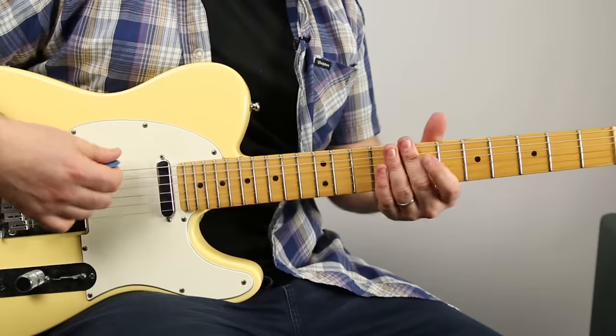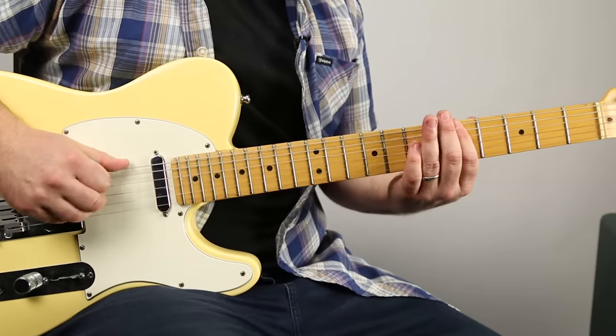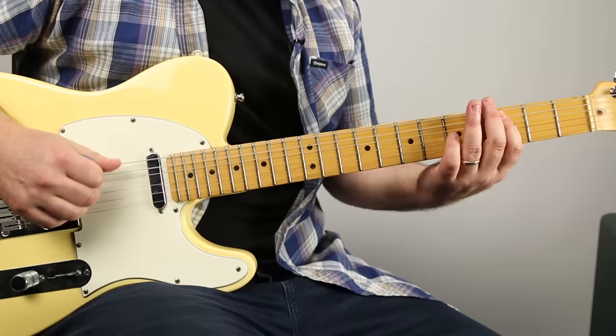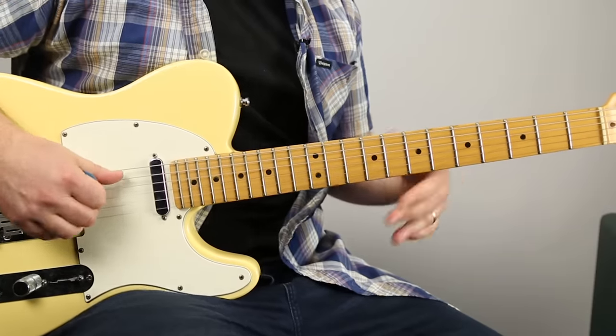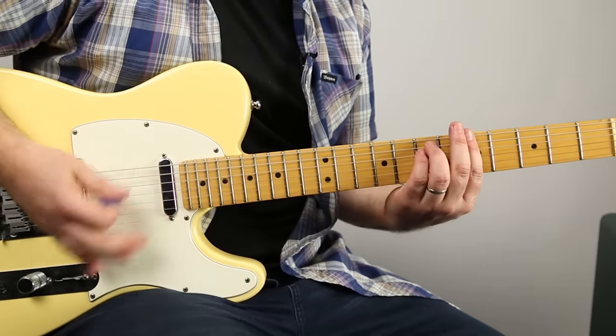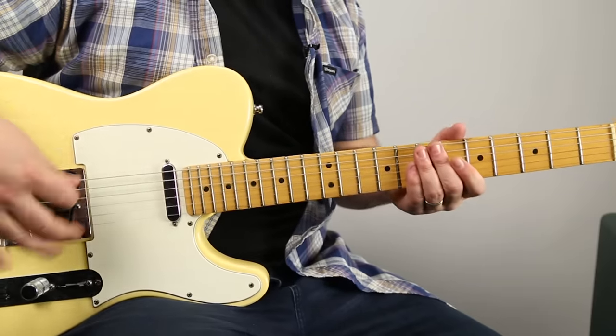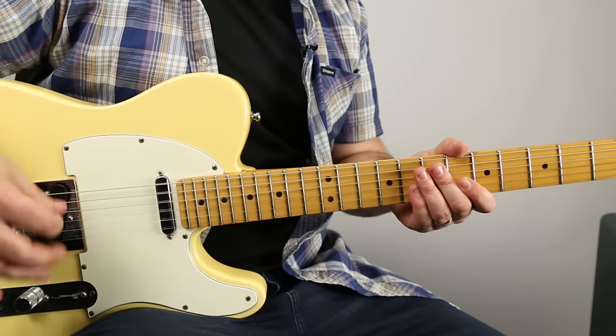The bass is doing the classic disco feel. So we want to have that groove - I'm doing all downs, and I'm kind of accenting the same thing as the snare drum.